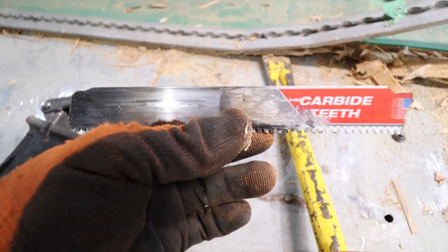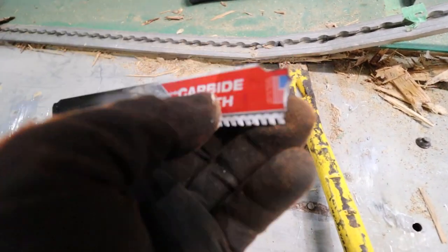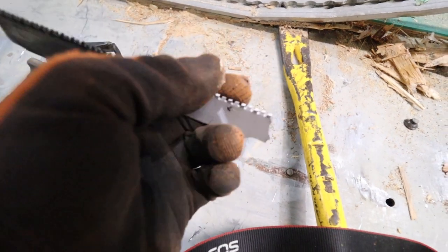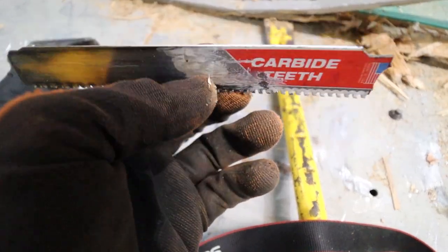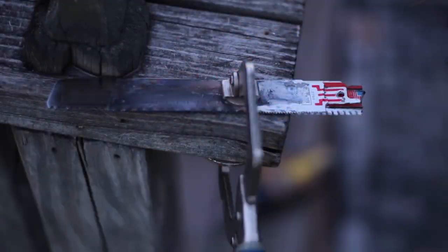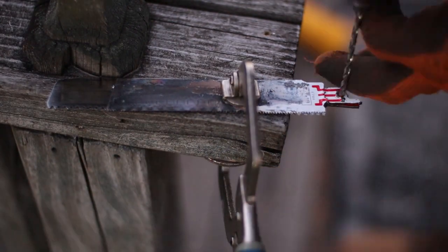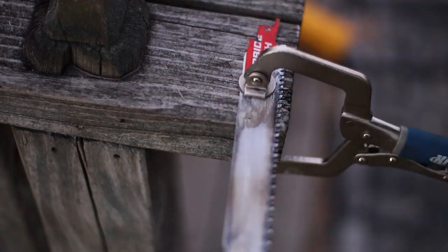The bit you really need are these carbide teeth blades — doesn't have to be Milwaukee, but that's what worked for me. The shanks on the end just really suck; this one's broken twice now. Since these are expensive, I've been repurposing them: take a beat-up blade, clamp them together, and cut all the way around to make a new shank.